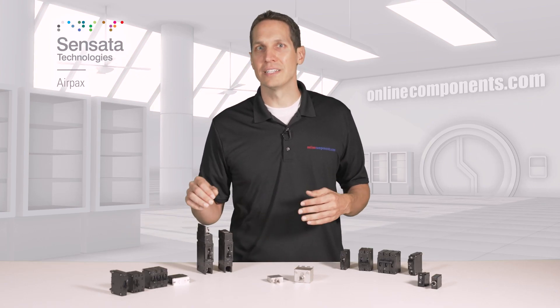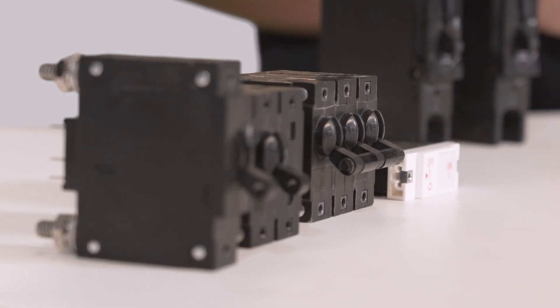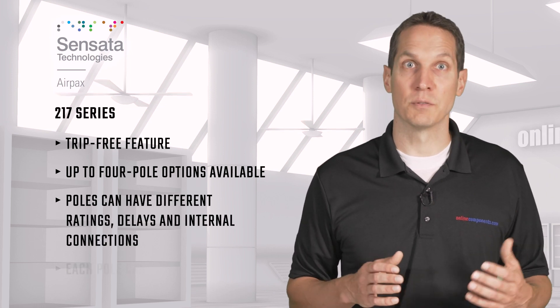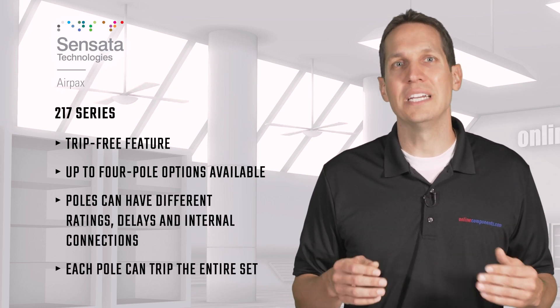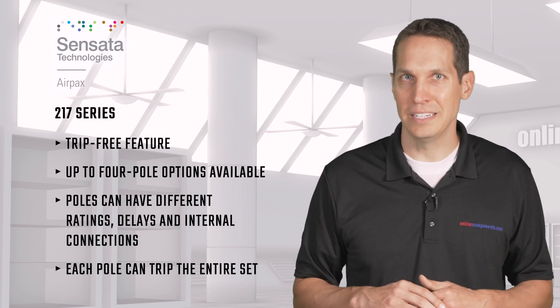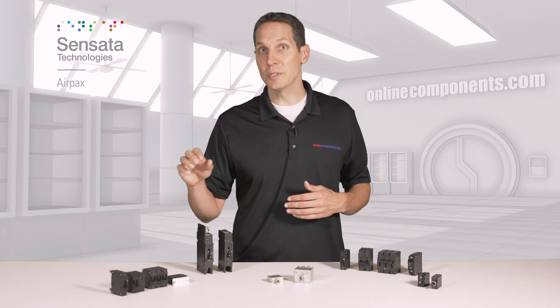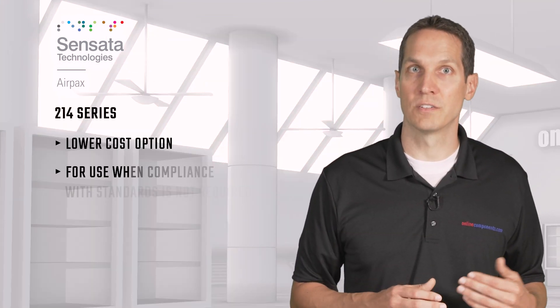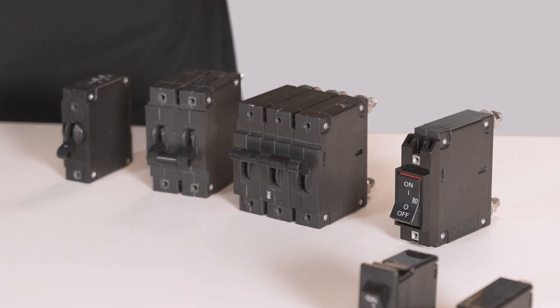The 217 series also has the trip-free feature but specializes in multi-pole setups, with single up to four-pole options available. The different poles can have different ratings, delays, and internal connections, but each individual pole can trip the entire set simultaneously. These can also come in rocker actuator versions. The 214 series is similar to the 217 series but is a lower cost option where the attributes of the circuit breaker are needed for functionality but compliance with different standards is not required. Here we have the one through three-pole options as well as the rocker switch.